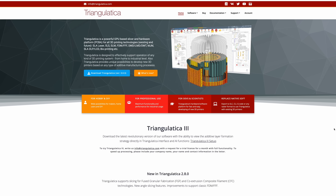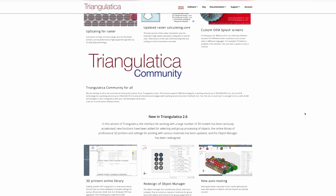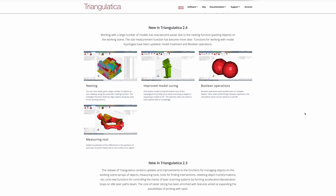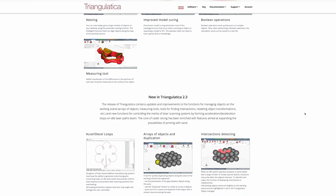I also need to come up with a slicing software that can output SLC files. I found one option called Triangulatica and it looks pretty nice — I emailed them to get pricing and a demo but I've not heard anything back. So if anyone knows of another good slicing option, please let me know in the comments.